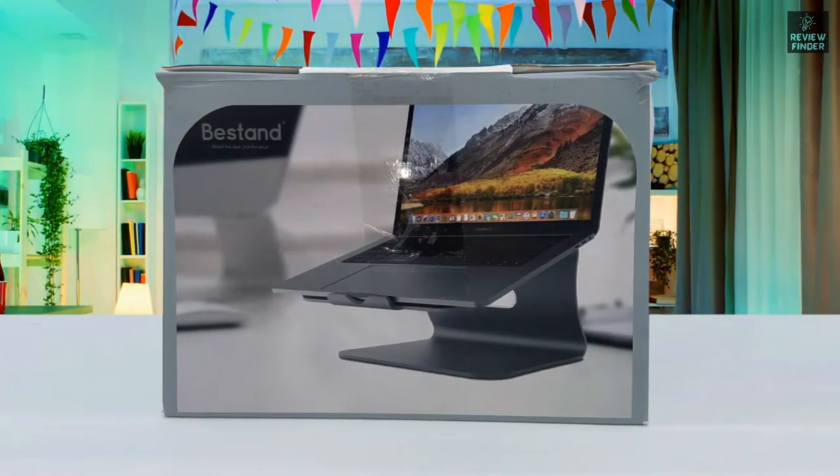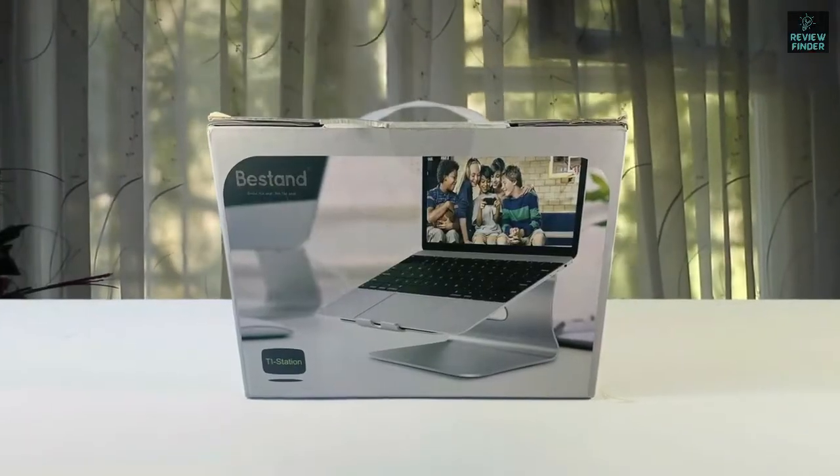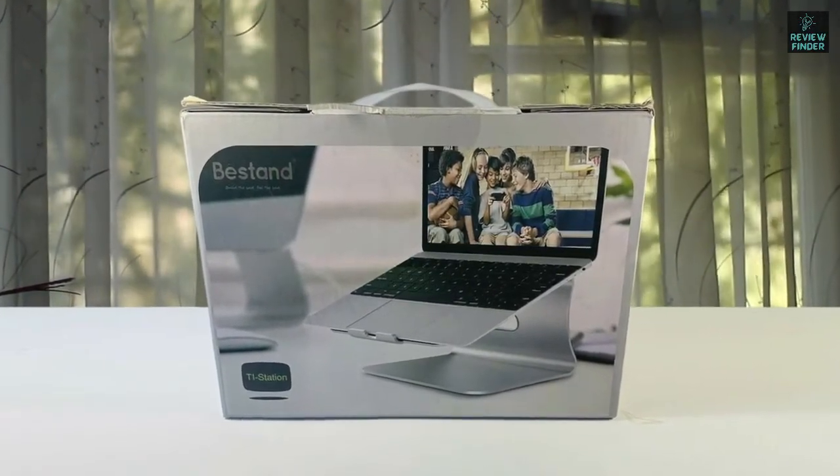I was really pleased with this Best Stand aluminium laptop stand — it was durable and worked well. The laptop really feels well protected in it and it looks clean and fashionable on the desk.